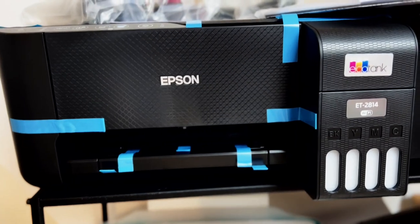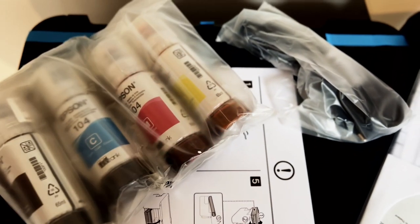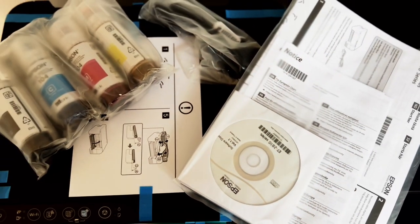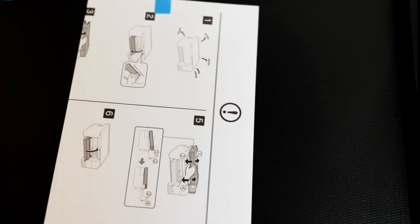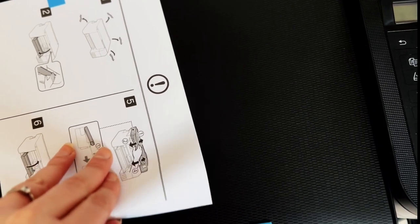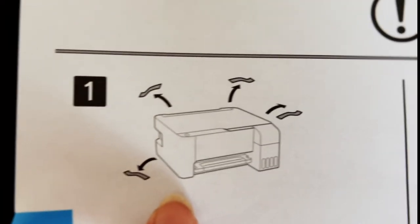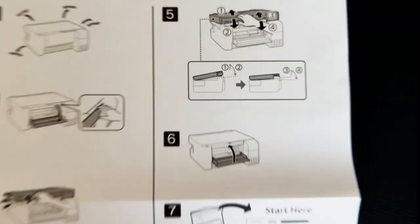I took my printer out of the box and this is everything that came in it. We have our normal ink but that's not the one we're going to use. We have our power cable, some papers with notices, and a driver CD — but I'm not going to use that in 2023, I'll use the link below. The printer has blue little tapes everywhere and the notice shows you where to find and remove all of them. Once everything has been removed you can go to the next step.